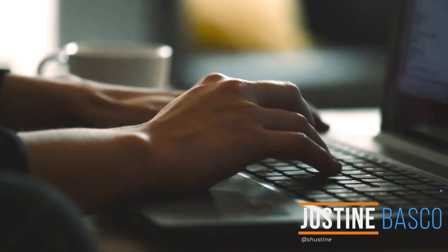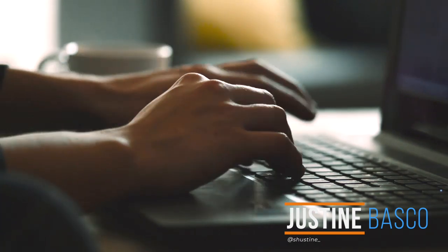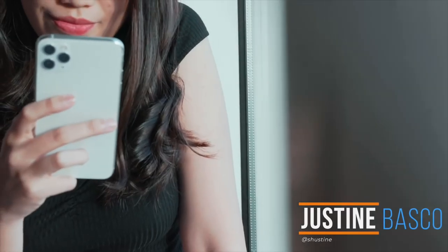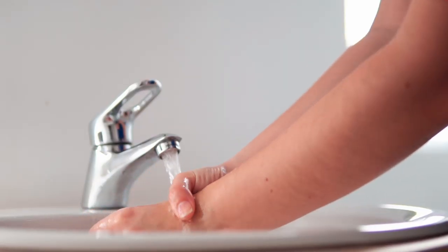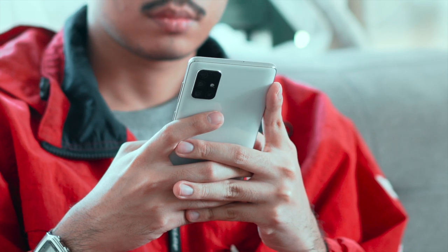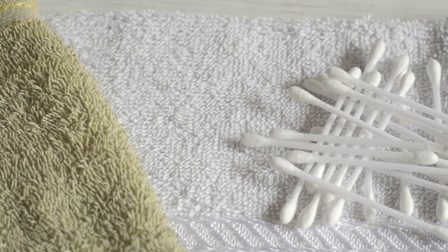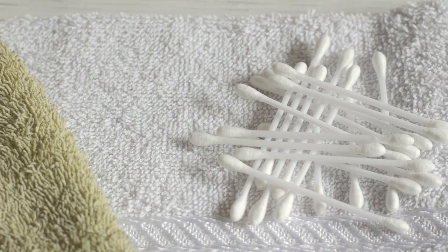What's up guys, Justin here of Yuga Tech. With the community quarantine going on, I know that most of our hands are perpetually glued to our gadgets, especially our smartphones. And while we habitually sanitize our hands, we often overlook cleaning our devices, which by now are probably filled with gunk that can't be seen with the naked eye. So together, let's clean them with things you can find at home.